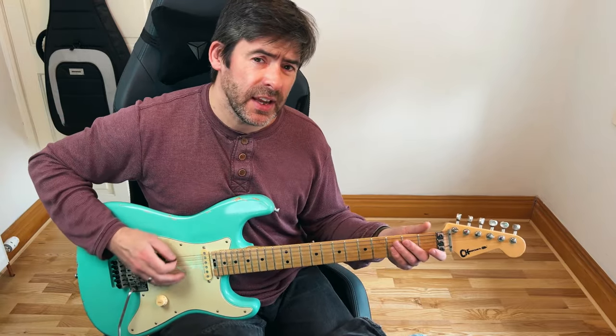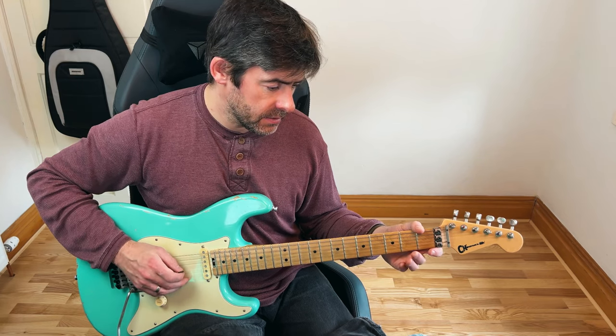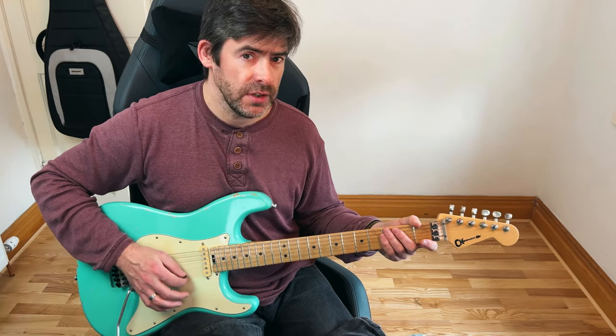So I've got my E to E flat, A to A flat, D to D flat, G to G flat, B to B flat, and then that high E string down to E flat as well.